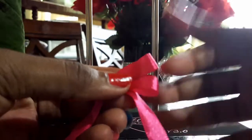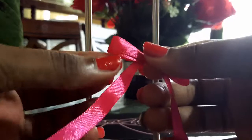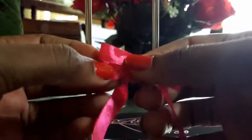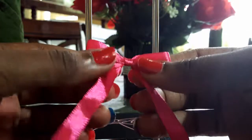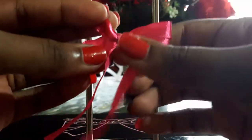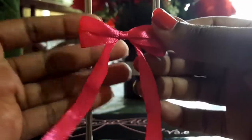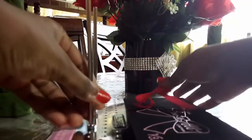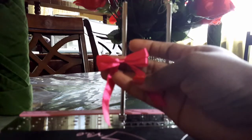Now I'm just going to neaten out the loops. You could fluff the loops to make them round, or you can leave them flat. I'm just separating the two on the other side — and this is your double loop ribbon bow, a simple one using the fuchsia satin ribbon. So this is what it's going to look like, and now your ribbon is ready for your project. That's all for today guys, thank you for watching — see you in my next video, bye!